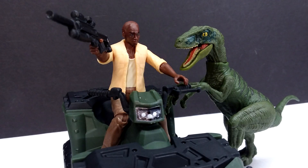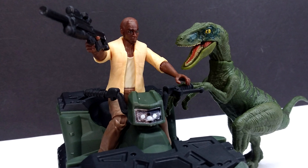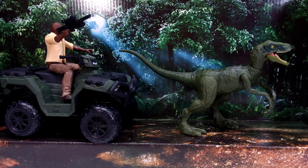Regardless, it's definitely a fun set overall — just not anything groundbreaking, but it is awesome to finally have Barry in the Mattel line. If you're interested, check your local Target — that's where I just purchased this. Like, comment, and subscribe, and I'll see you in the next review!